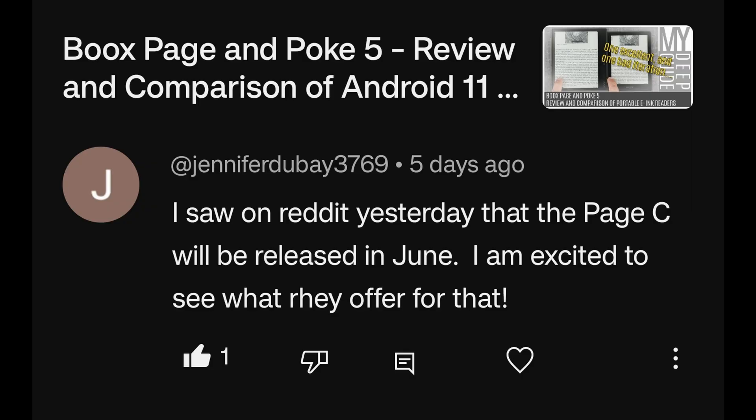I saw on Reddit that the Boox Page C will be released in June — I'm excited to see what they offer for that. I can tell you that I am excited about that as well, and I'm delighted to tell you that you will be able to see it on myDeepGuide. That's all I can say at the moment, but yes, that's something we are both looking forward to.